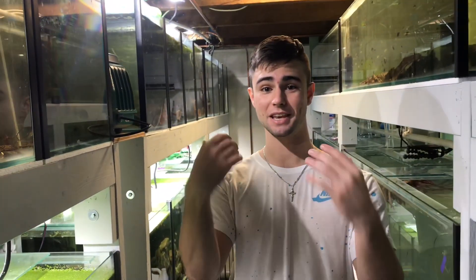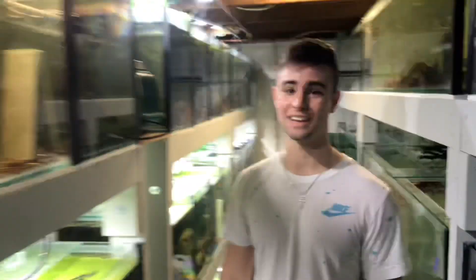Hey everyone, welcome back to another Justin's Fishroom video. Today we're at Keeping Fish Simple's Fishroom — Nick's Fishroom. There's Nick, and we've got a really exciting video. It's going to be how to pair off angelfish.